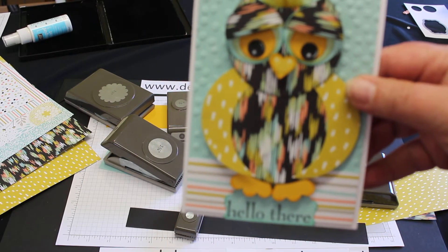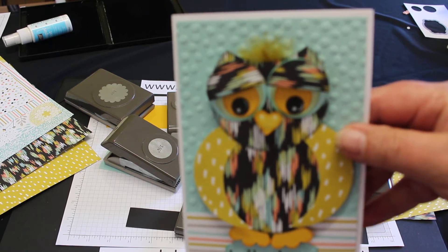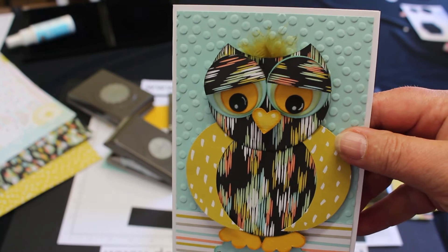Hi there, I'm Deb Raymer, a demonstrator from Melbourne in Australia, and I'd just like to show you how to make this cute little owl with Stampin' Up punches.